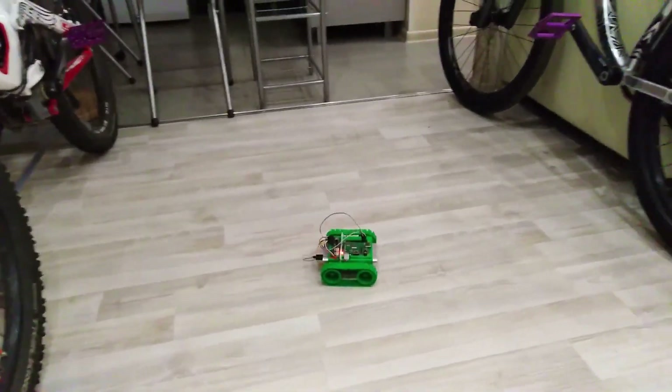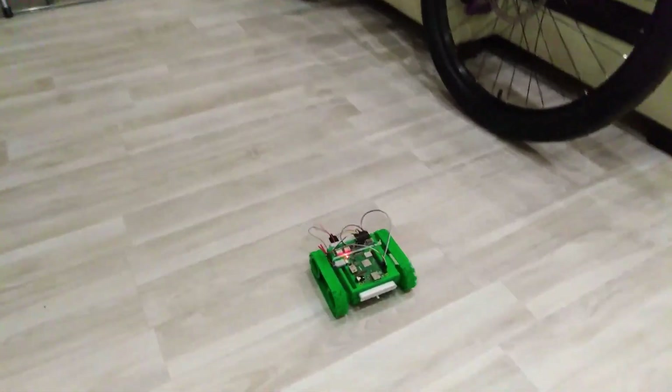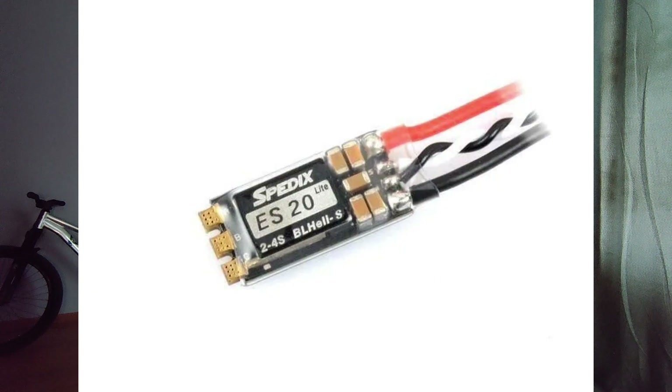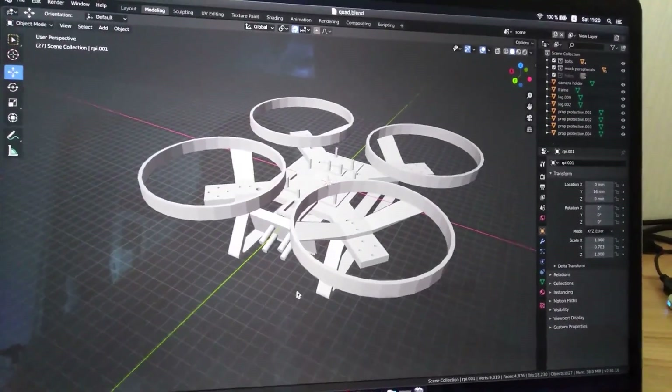It's hard to call this thing a robot because it doesn't do anything on its own and is only remotely controlled. But anyway I felt great about making it, believed in myself, and decided to make the same thing but a flying one. After some research I decided to use conventional quadcopter parts such as brushless motors, electronic speed controllers, and a LiPo battery capable of providing high current to the motors. As for the brain, I still used the same Raspberry Pi. After I found out how to interface the Raspberry Pi with electronic speed controllers, I started to design the frame to hold all the parts.